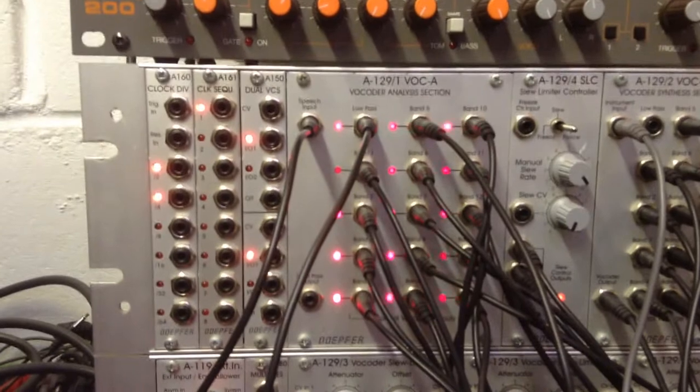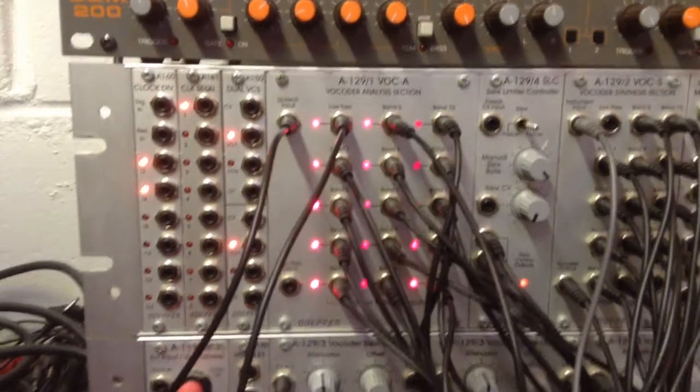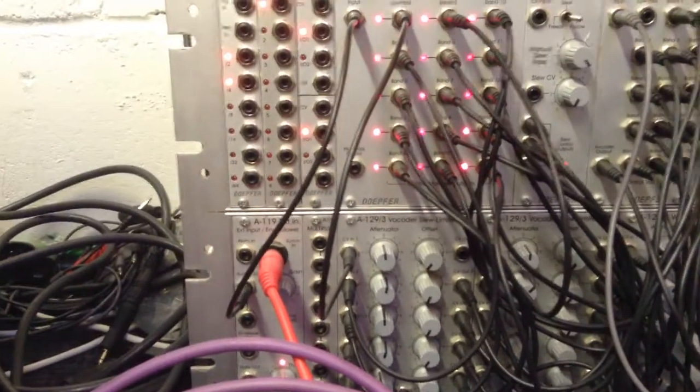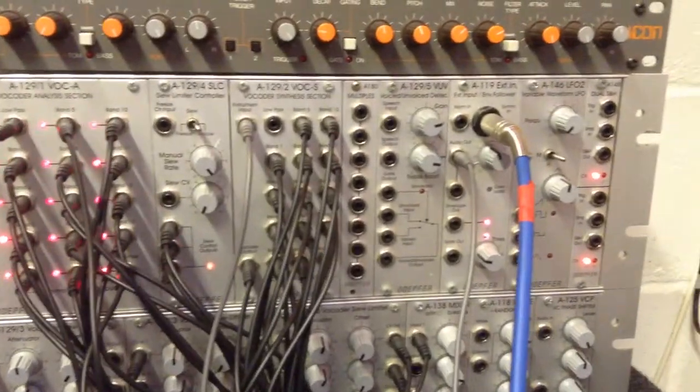Let's have a listen to the vocoder. Looking at drums coming in plus ukulele there. Turns a little distorted. Various things feeding into each side.